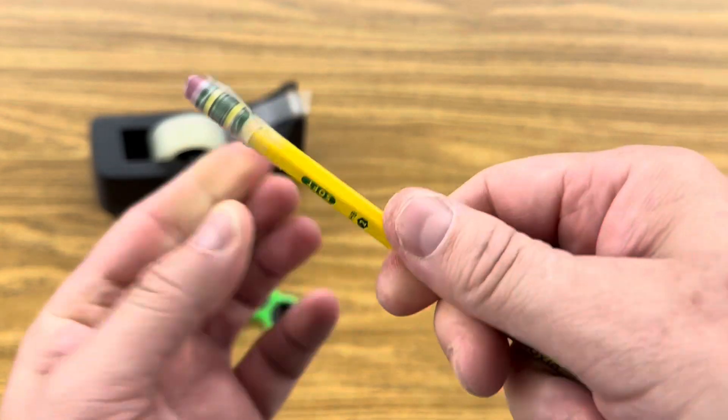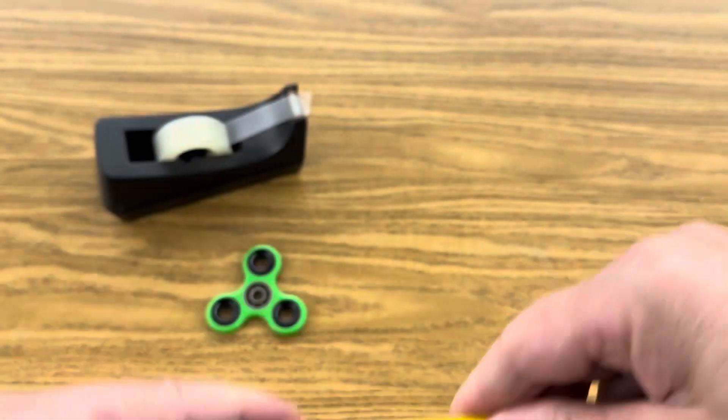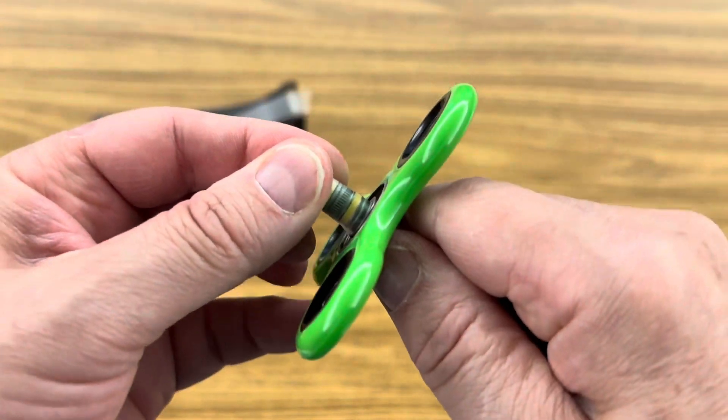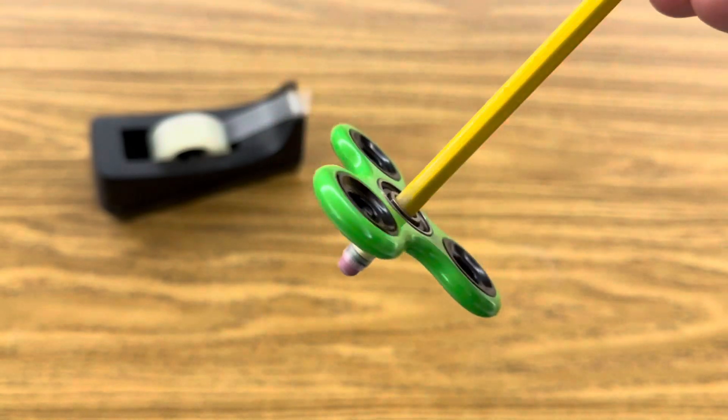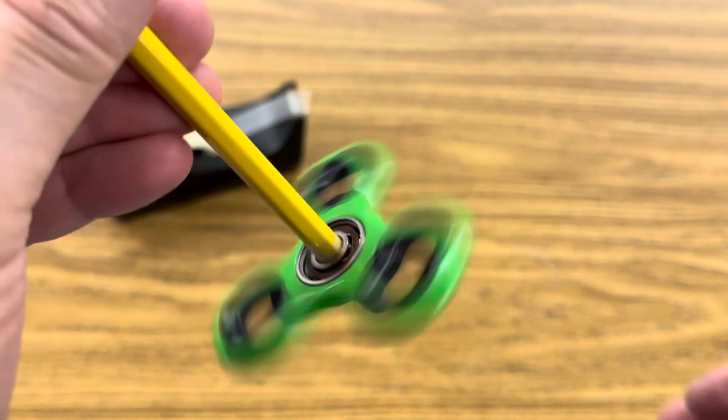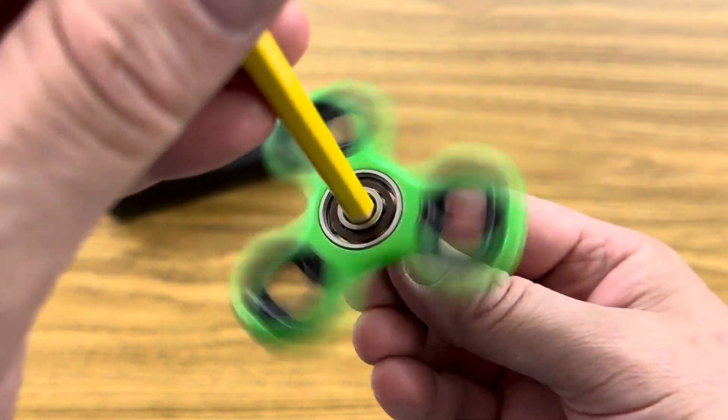After you add some tape to it, simply slide your fidget spinner back over it and press it down — it'll stay on there a lot tighter. And now you're ready to test your fidget spinning gyroscopic pencil.